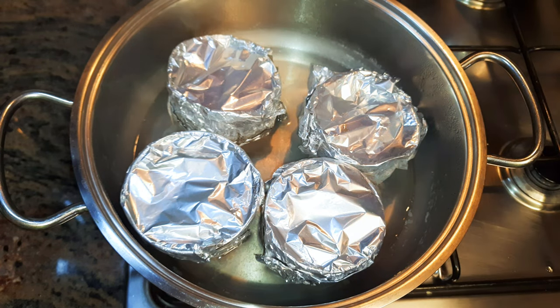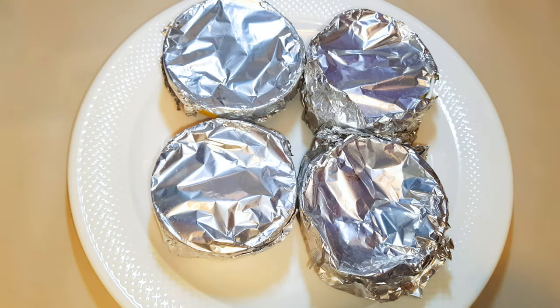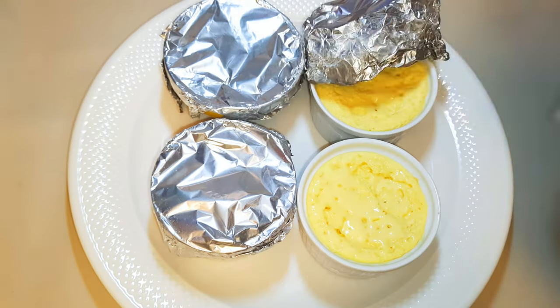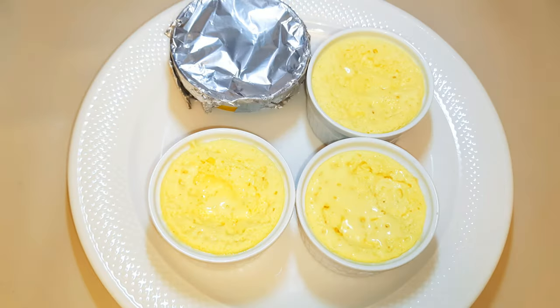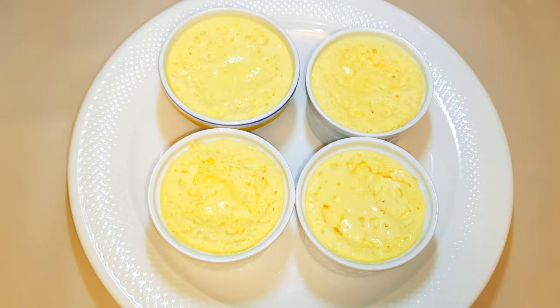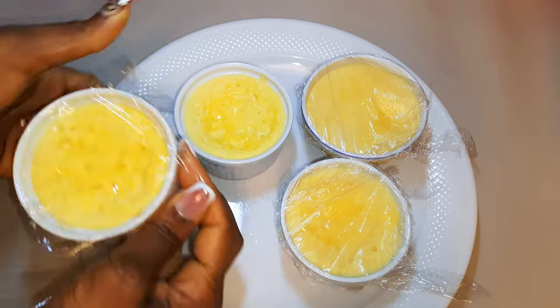I'll just take it off the fire and let it cool down. Now that it has cooled down, I'll remove the aluminium foil, cover them up with a plastic wrap, and put it in the fridge for about four hours.